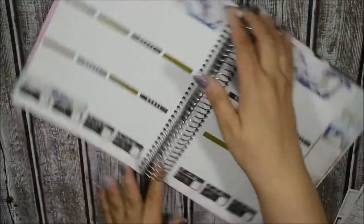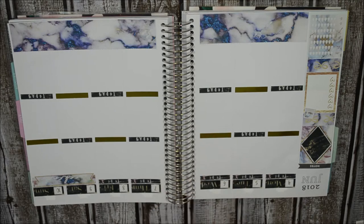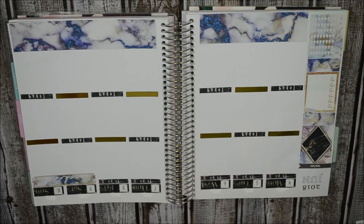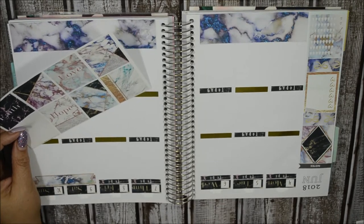I'm going to go ahead and flip it over. Now that I've flipped it, it's easier for me to actually lay down the stickers this way. Under each gold foil header, I'm going to put a full box. I'll be right back.